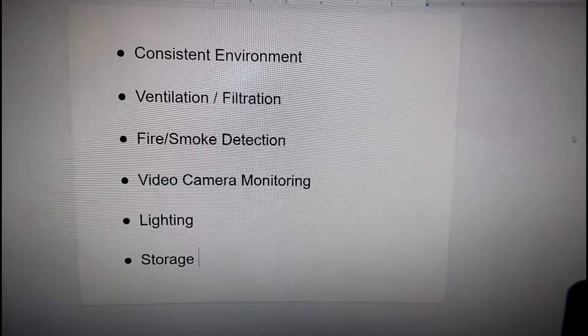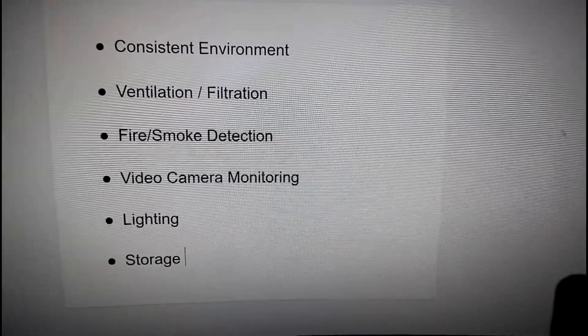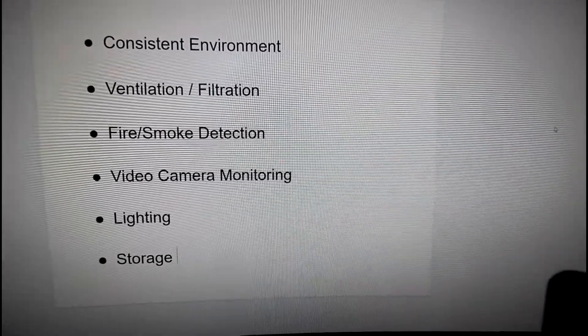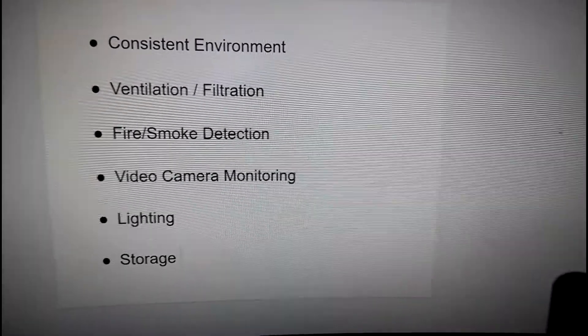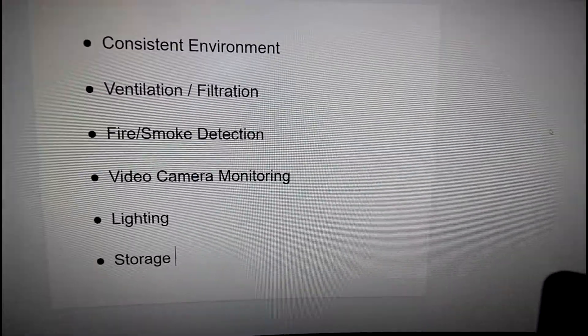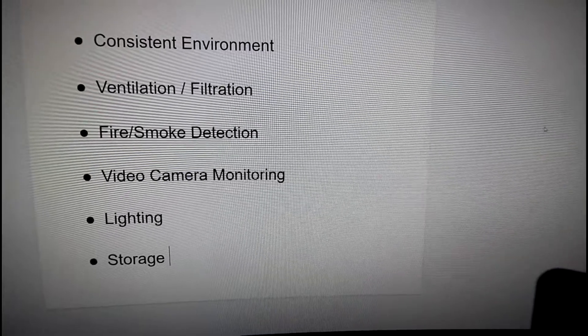Before I bring you guys down to the garage and start assembling this ultimate enclosure setup, I want to go over six main features that I think are really important for a 3D printer enclosure. The first is having a consistent environment by enclosing the printers with some kind of barrier — keeping drafts out from air conditioning or open windows so the temperature stays consistent, making certain materials less likely to warp or crack due to uneven cooling while printing.